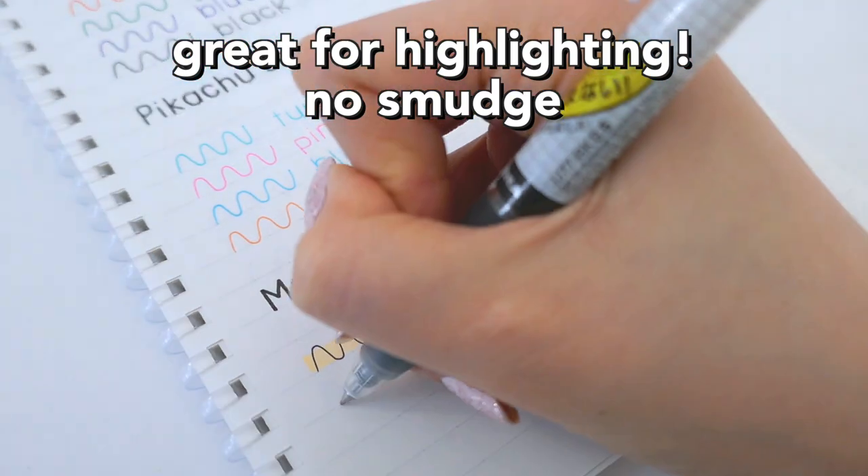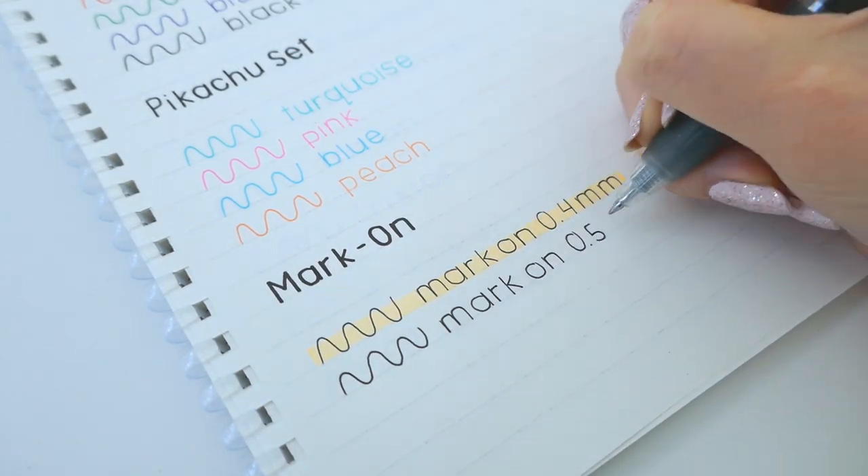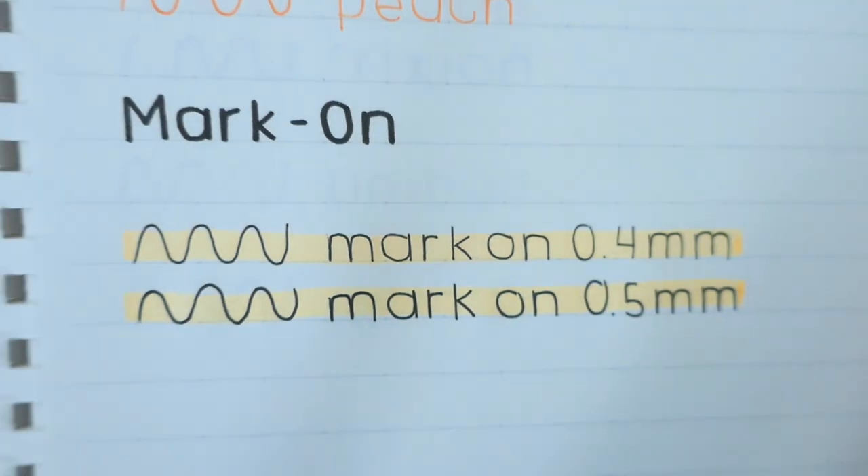They're great for highlighting and also have two sizes. The 0.5 smudges just the slightest bit more, but I would recommend the 0.5 because it's slightly smoother.